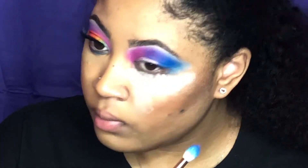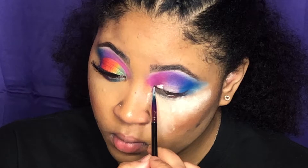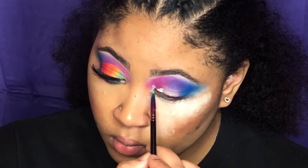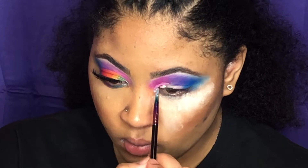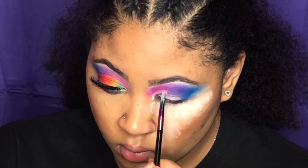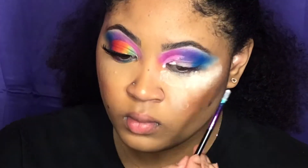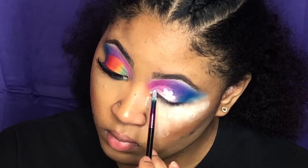Now I'm just going to cut the crease using the Peel-A-Ways base in the shade 0.5, the same one I primed with, and cut it to how I want it. If you guys have hooded eyes like me, you'll want to cut the crease above your fold where it creases so you don't have any transfer.